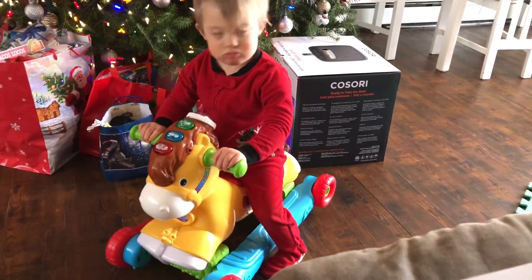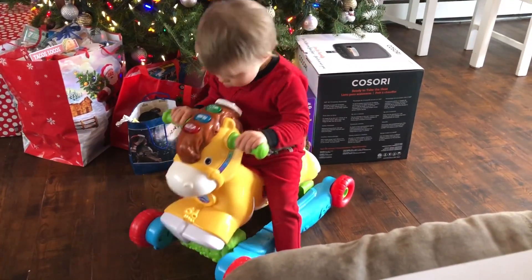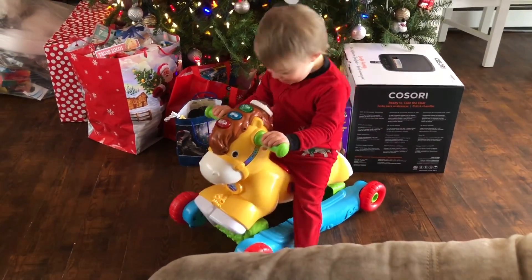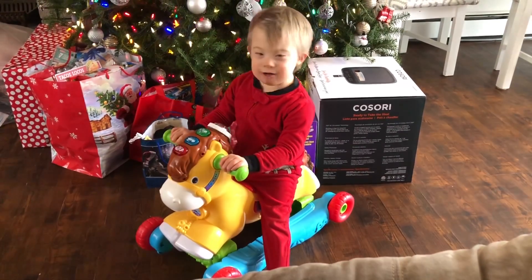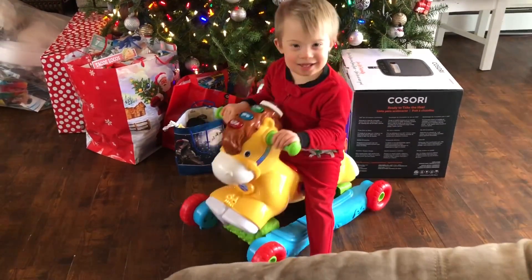Thank you to Uncle Johnny and Aunt Laura. Say Merry Christmas. Merry Christmas. Good job, Oliver.